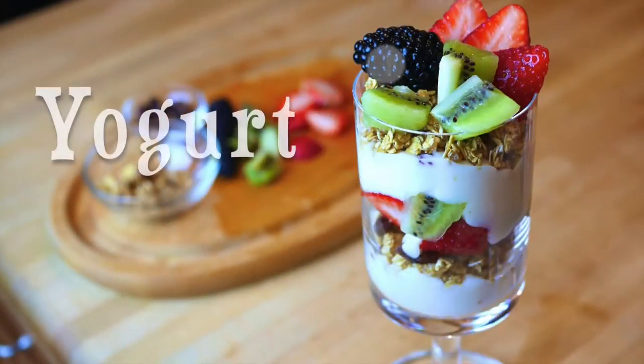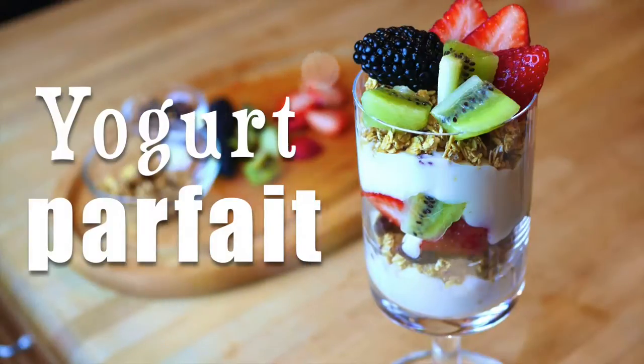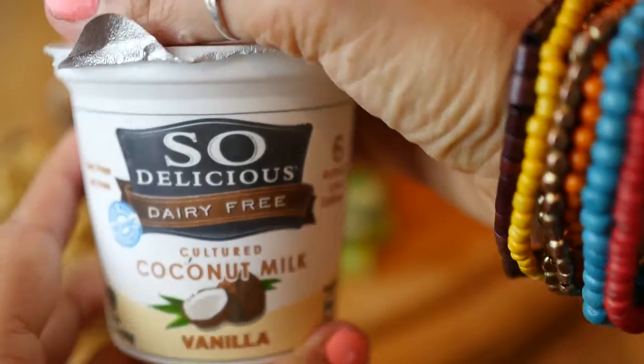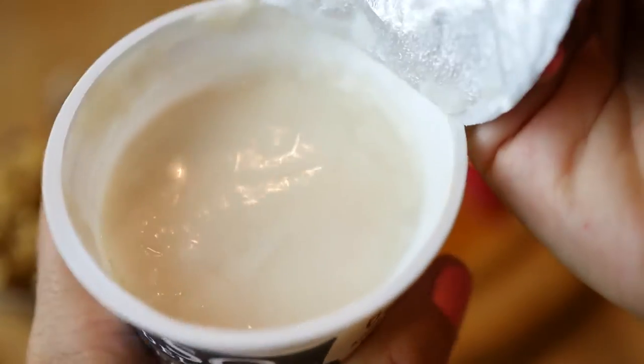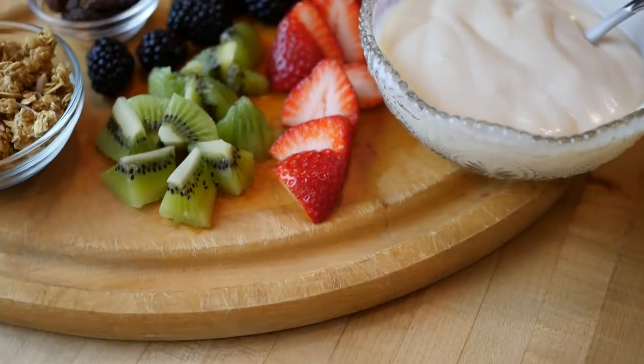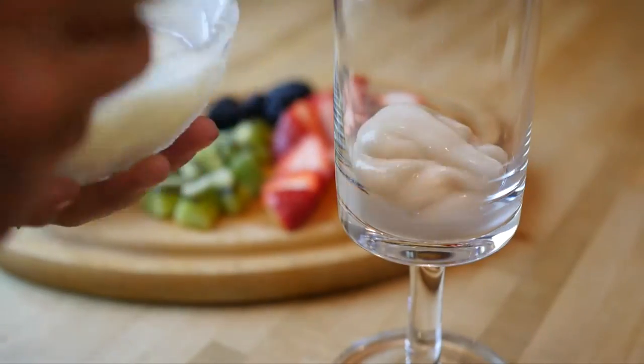For breakfast number three we're making a yogurt parfait, and this is a really traditional breakfast. All you're going to need to do is make sure that the granola is honey free and find some vegan yogurt. Here we're using coconut yogurt but you can use soy or almond or any type of vegan yogurt you can find. Then get your favorite berries and fruits, chop them up, and you're ready to put it all together.